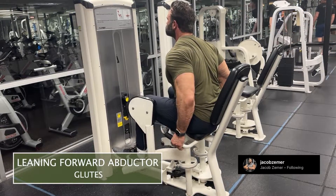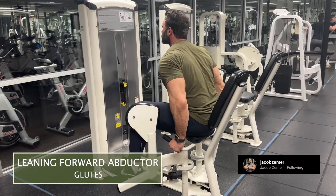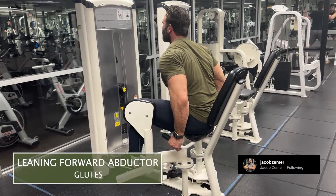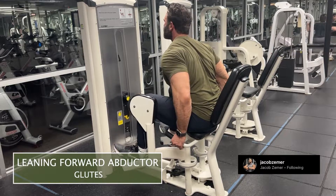I'm going to lean forward and drive my knees apart. What I think about is keeping my knees against the pad and pushing against that pad as I wedge my glutes down into the seated position as I drive my knees apart.